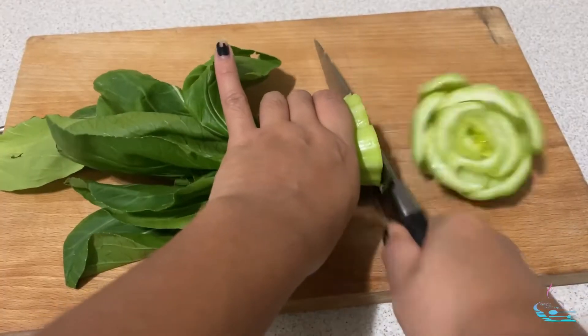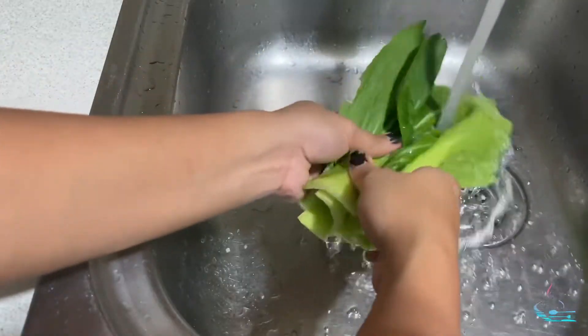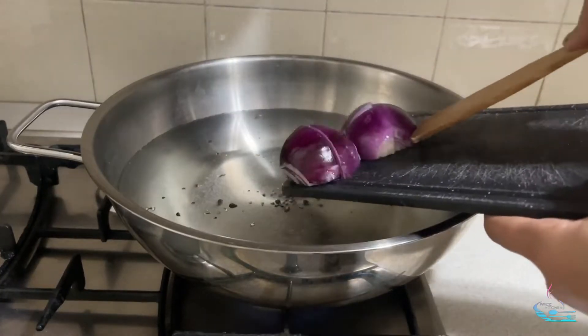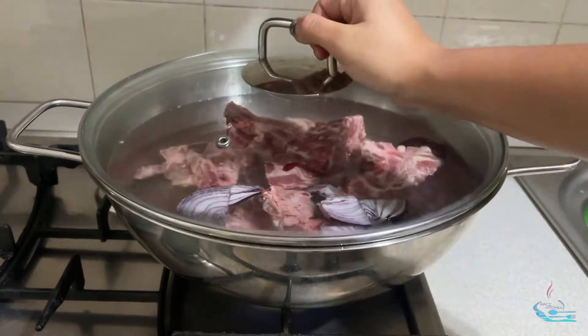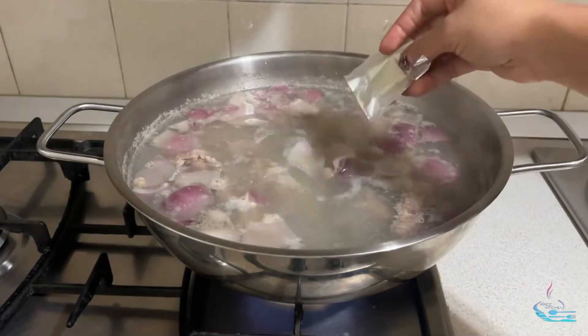Let's get started. Cut the onion into quarters, then cut the carrots, green beans, potato, bok choy, and banana. Wash the green beans, potato, and bok choy. Put a pan with water, add peppercorn, onion, and pork bones, and boil it. Skim the excess fat from the surface.